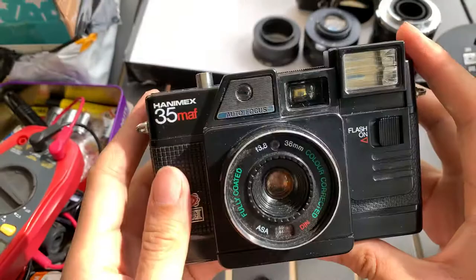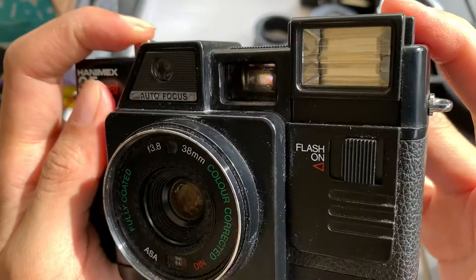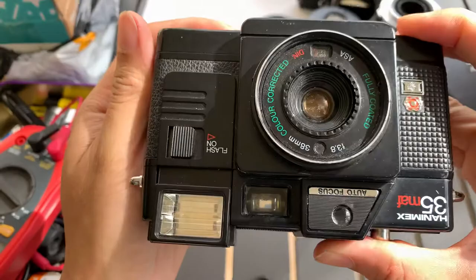So I'm sure that the flash actually does work. Yeah, so the flash works.